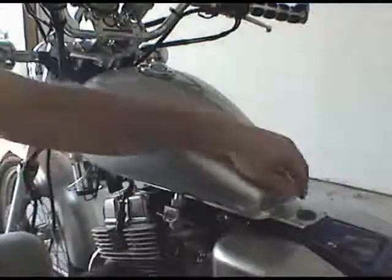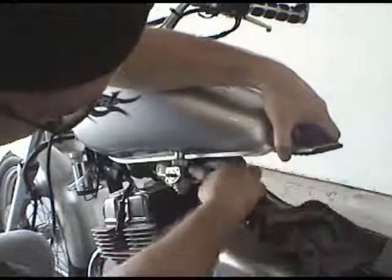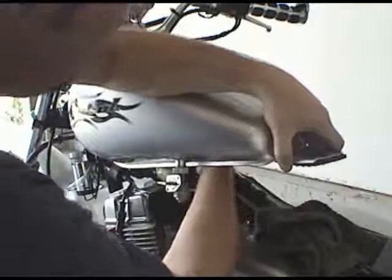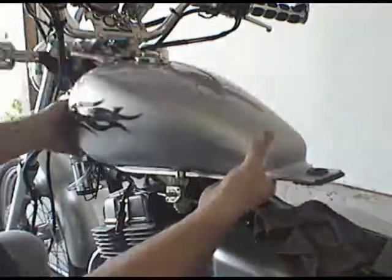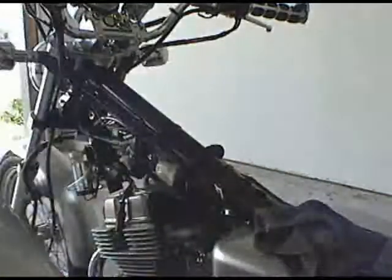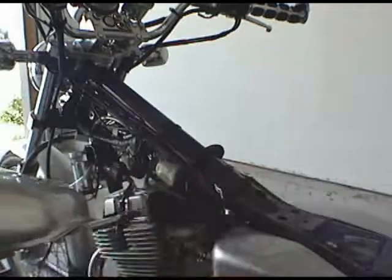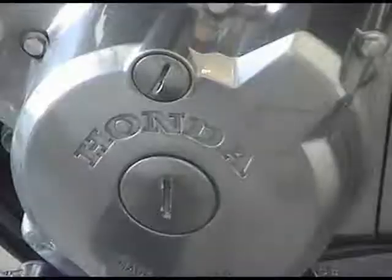Next thing we need to do is just take the tank off. You want to be careful — there's a little vent tube underneath here that attaches to the fuel tank. It's got a little clip on it but it will essentially just slip off. Let that lay there, then take the tank off gently. I'll use my towel to lay under the tank so it doesn't get damaged.